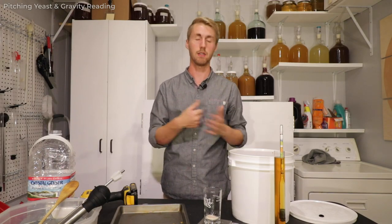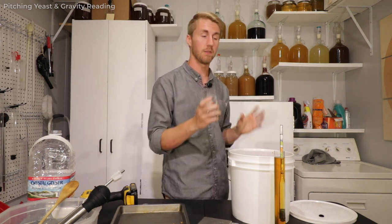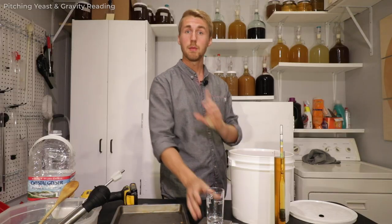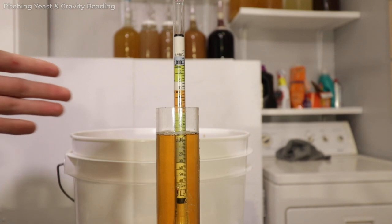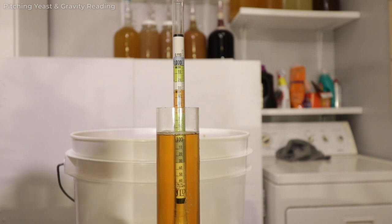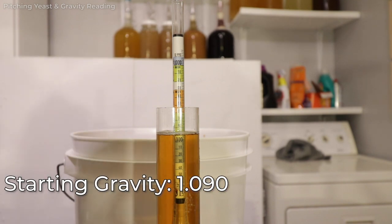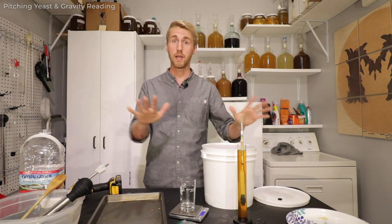It's cooled down to about 80 degrees Fahrenheit, so we are ready to pitch our yeast and take a gravity reading. I've measured out two grams of my QA23 yeast and I'm gonna pitch it right on top. The gravity reading is important — if the liquid is too hot it will skew the results. We are currently at 1.090 for our starting gravity, which is roughly about 11.5% ABV.